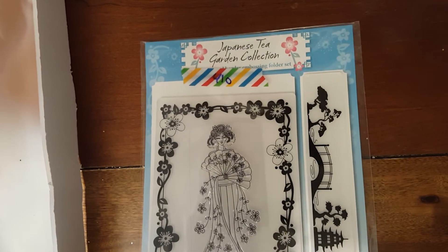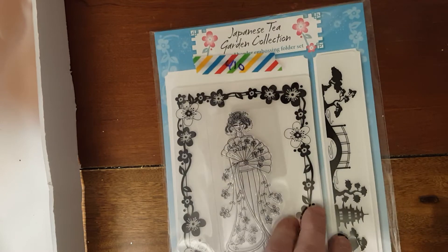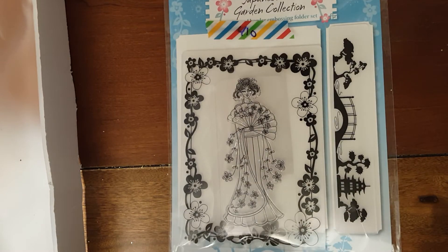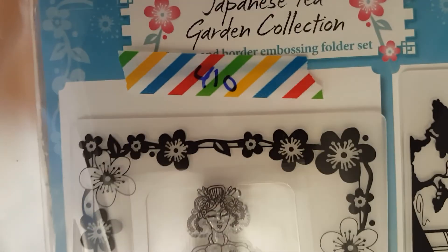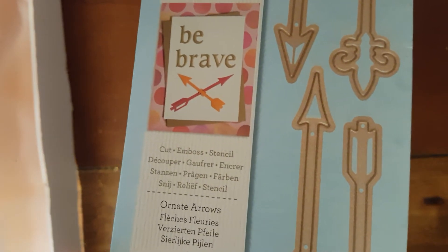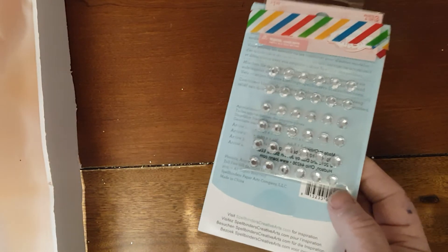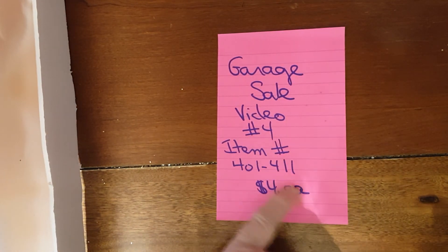410 is this really pretty Japanese Tea Garden collection — it's the stamp set and two dies. Very, very pretty. And that's number 410. And number 411 is another die — three, four dies — and it's the Ornate Arrows. There are four dies in that, and you also get this bling. So that's number 411, and that is all for this video number 4.